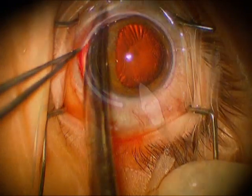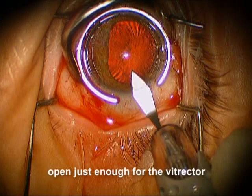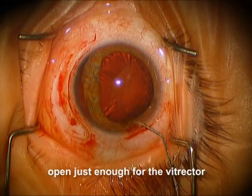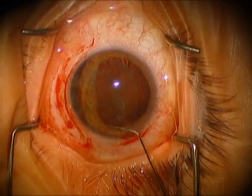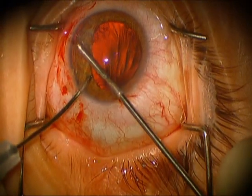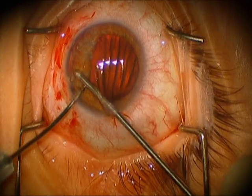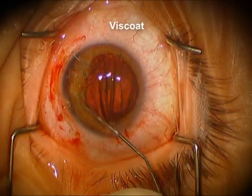We're doing a peritomy in the area of the iridodialysis. We're first using the keratome, just partially going in, just enough so that we can later use the anterior vitrector here. We use some non-preserved Kenalog, and we're doing the anterior vitrectomy here in the area where some vitreous is coming around with loose zonules.